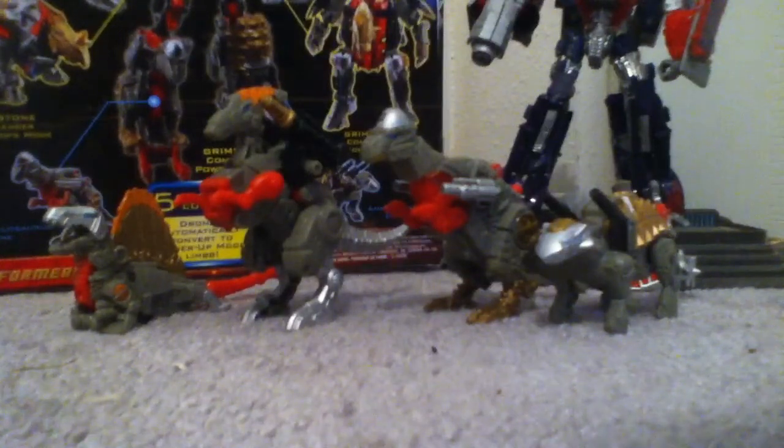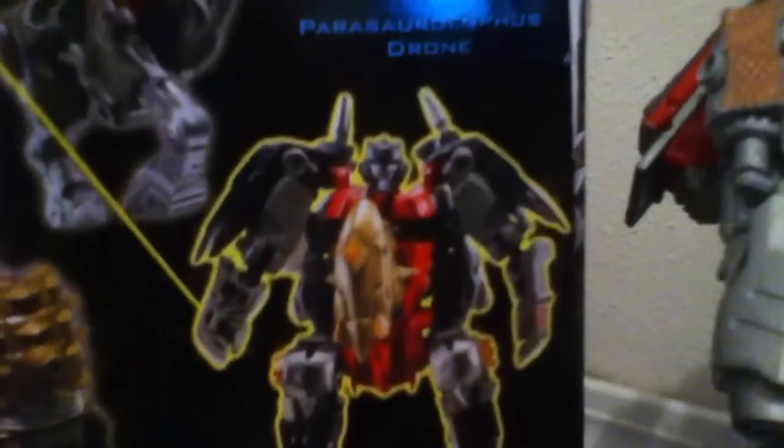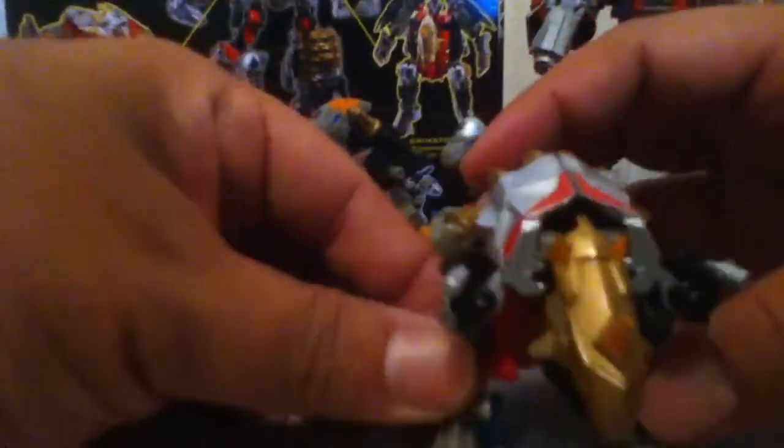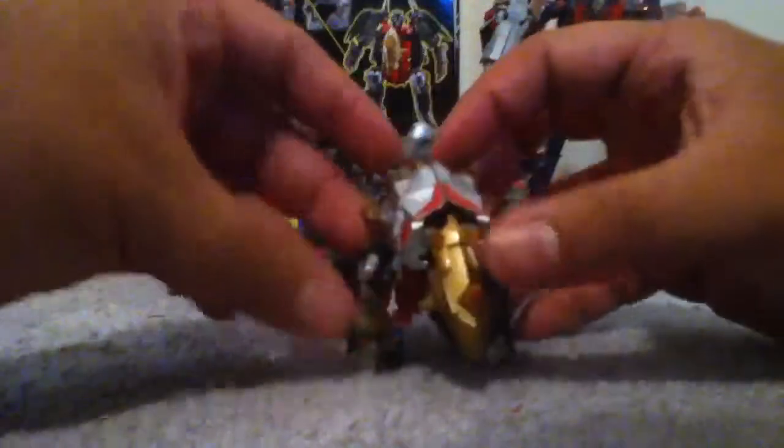Finally, the commander is Grimstone. In robot mode, he looks pretty goofy — I don't like it, I just think he looks dumb. But here he is in dinosaur mode, and that's a Triceratops. He looks cool and real awesome in dinosaur mode, of course. Silver, red, gold paint apps again — these guys all match, and that's why I think it's the best Power Core Combiner you can get.